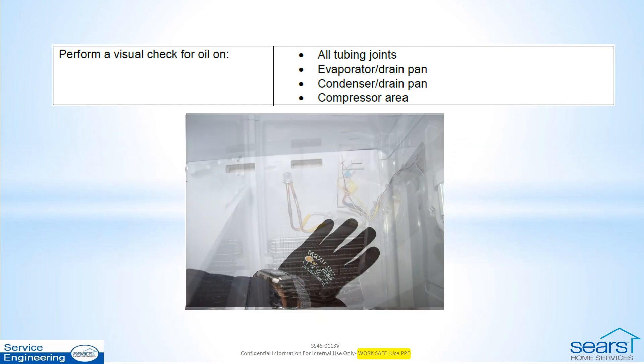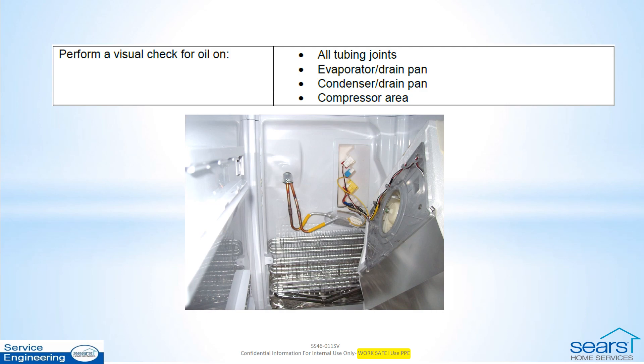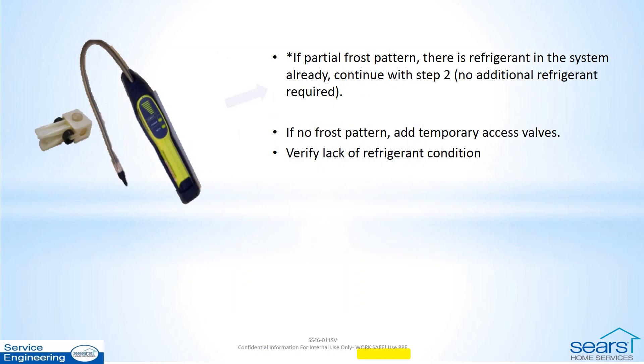With the evaporator cover off, visually examine the coil, connections, and drain trough. If there is a partial frost pattern, there should be enough refrigerant to use the electronic leak detector.